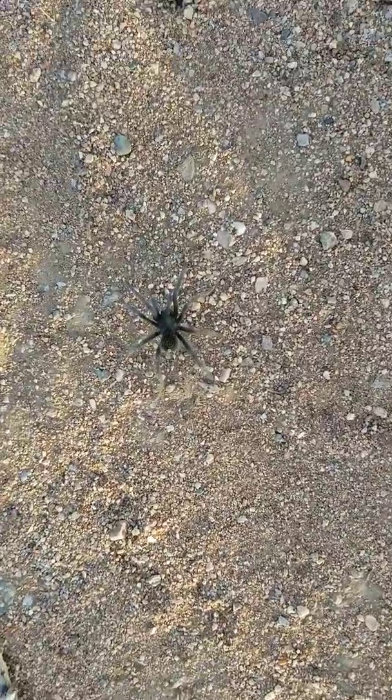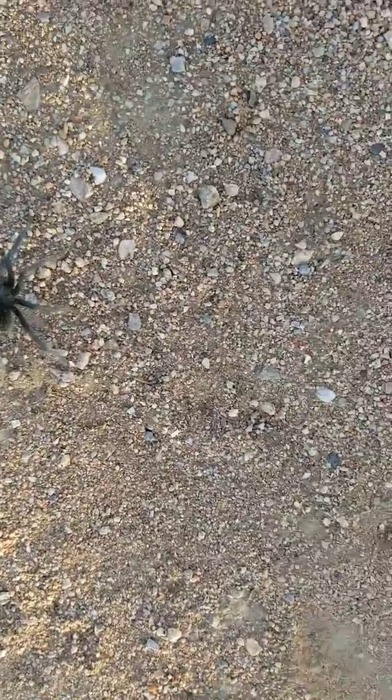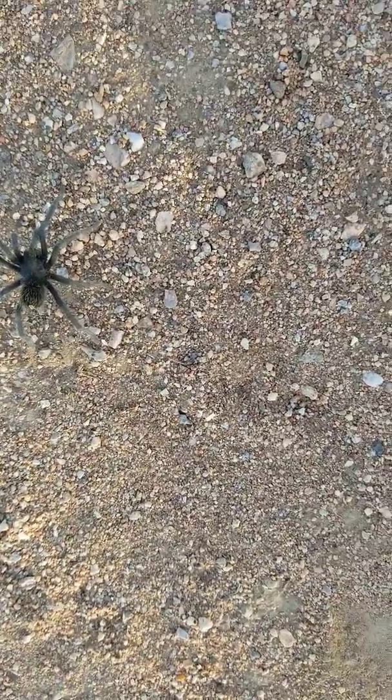Hello everybody, welcome back to G Bear's Off Grid Ways, a homestead in the desert. Here we are on October 29th, 2019, and we're looking at a baby tarantula — look at him! He's not happy, he's ready to spring. He's just roaming out here.